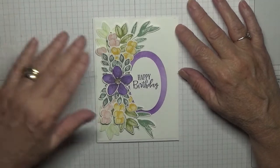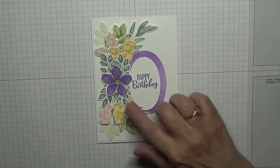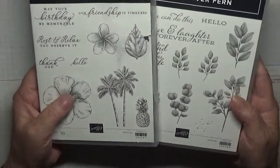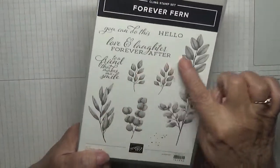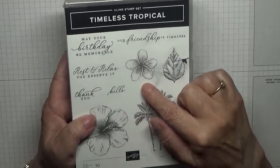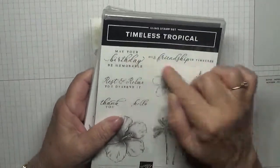Hello, Georgie B back again. Today I'd like to show how I made this card. I made this card using the stamp sets Forever Fern for all the background, and Timeless Tropical. I haven't used this set for ages, so I used all these five leaves here — I didn't use this one — and just this little flower here on Timeless Tropical.